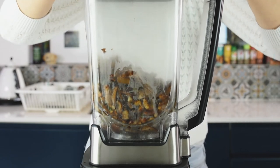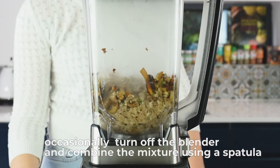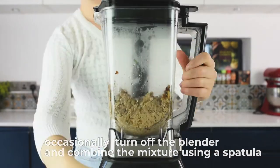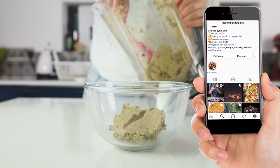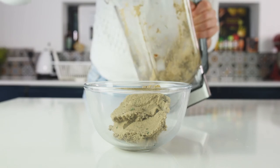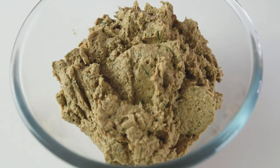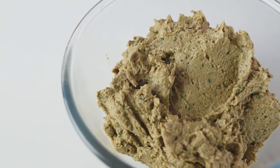Secure the blender with the lid and blend starting on a low speed, then increase the speed gradually. You are looking for a very creamy paste. After blending, the mixture transforms into a creamy paste that tastes delicious. You can adjust the flavors — add more salt or more pepper. With a food processor it's easier; with a blender, if it's powerful, you need quite a lot of mixture inside to make it creamy very fast.